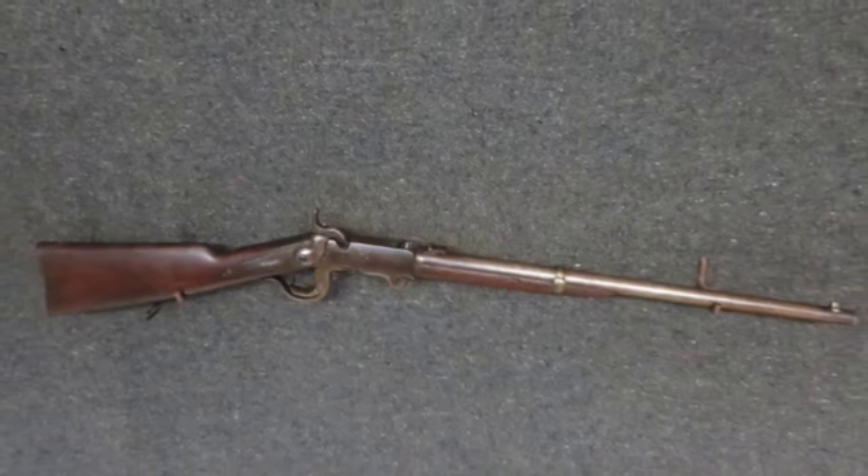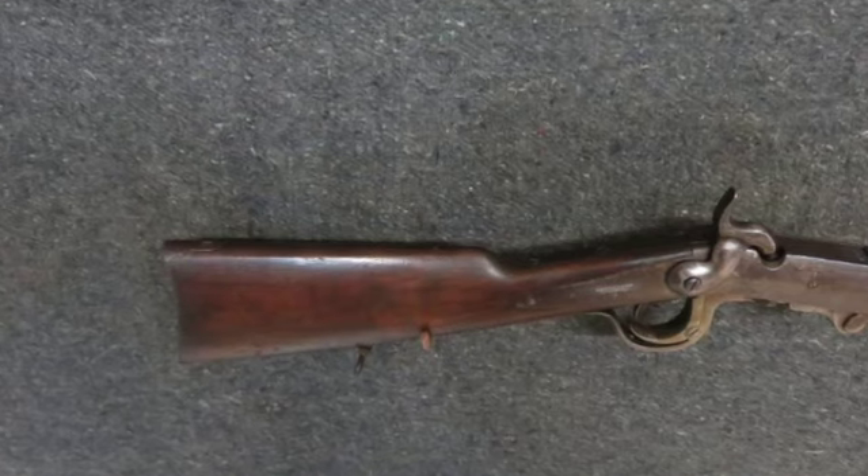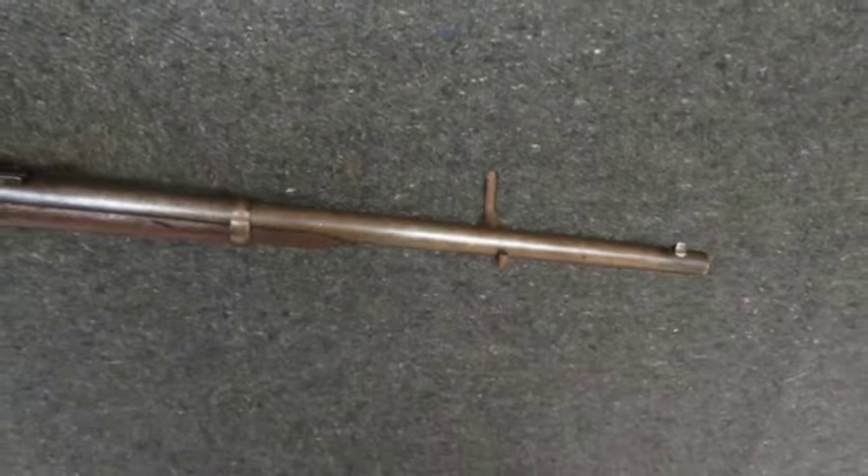Hello and welcome to Eisel Armory. Today we have an original antique Civil War 5th Model Burnside Cavalry Carbine. It mechanically functions fine and has good markings.